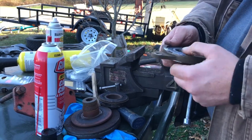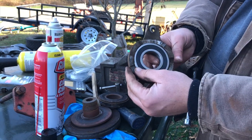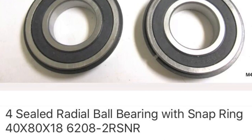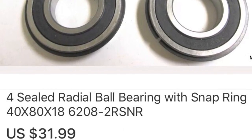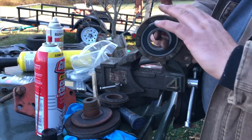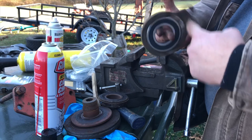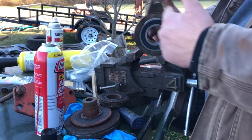All right, we got that all done. The bearing is a 6206 RS. No noise — it's a little sluggish but it's not making noise, so hopefully when it gets back together it just frees up a little bit. It just feels like it has a lot of grease in it.